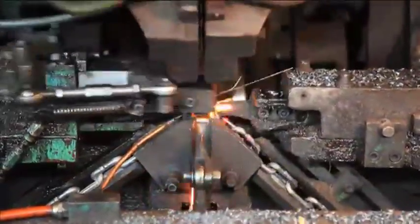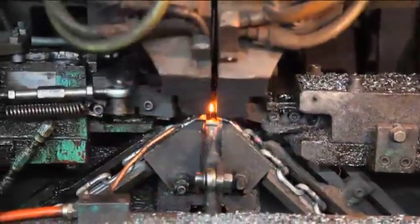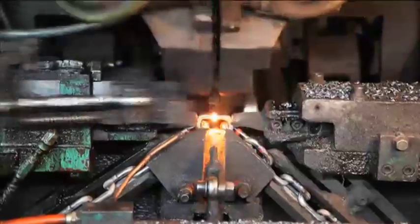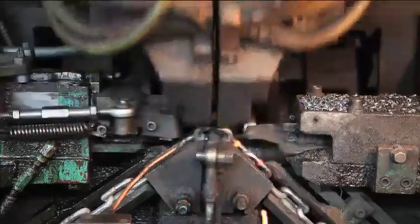At the next step in the process, each link is friction welded under compression. The temperature of the weld and the pressure applied are critical settings in this operation.